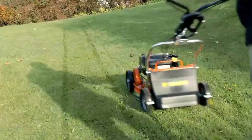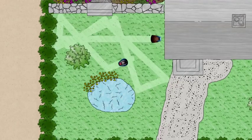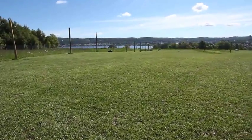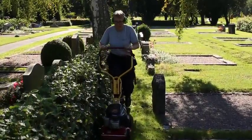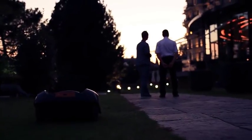A conventional mower leaves stripes in the lawn, while the majority of robotic mowers cut in a free movement pattern, resulting in a carpet-like lawn. A robotic mower is close to silent versus a petrol-powered mower, and they have to be, as they work much more often.